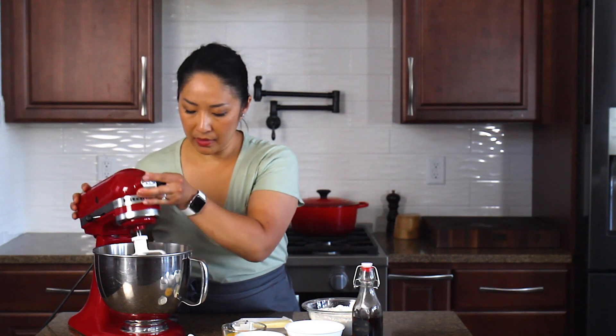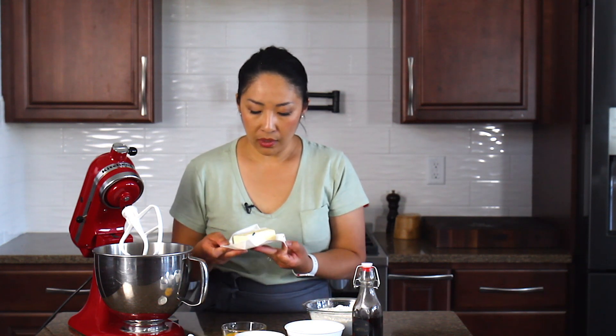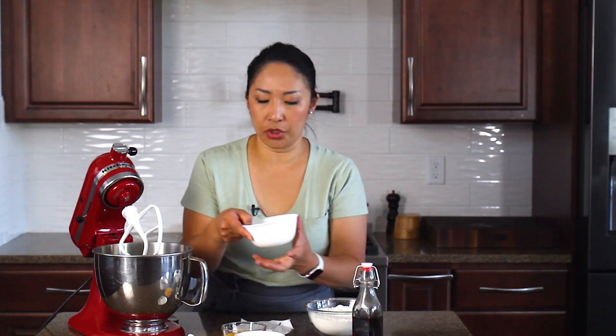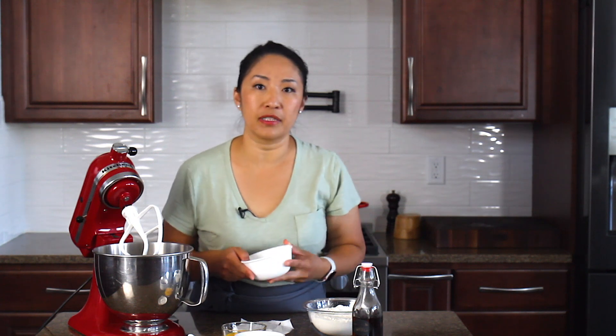Any kind of chopped nuts is great — walnuts, pecans, whatever. But I'm going to be using only chocolate chips. First, we'll whip butter and sugar until nice and fluffy, about three minutes. You don't even have to use a stand mixer, but I like to use it because it's easier.